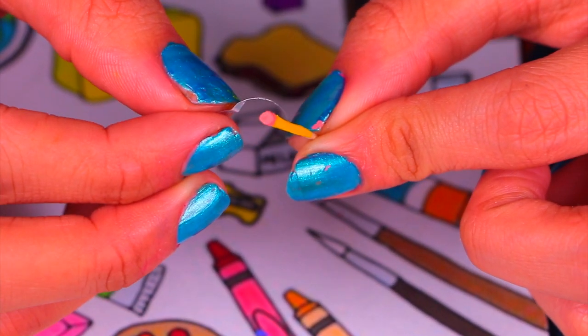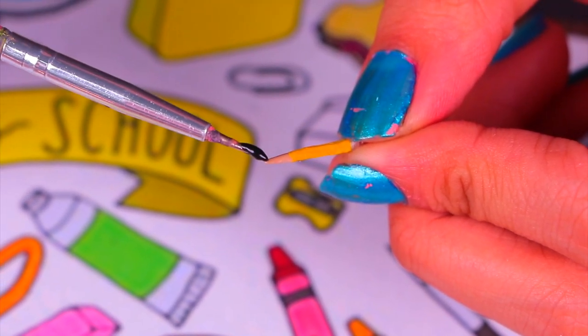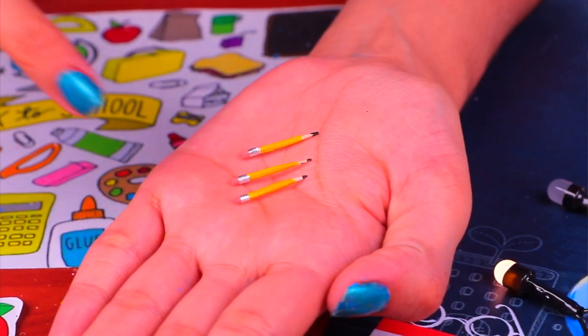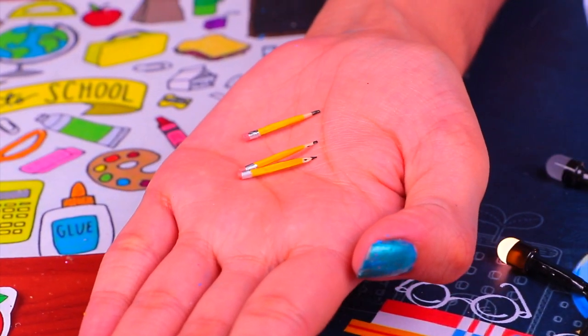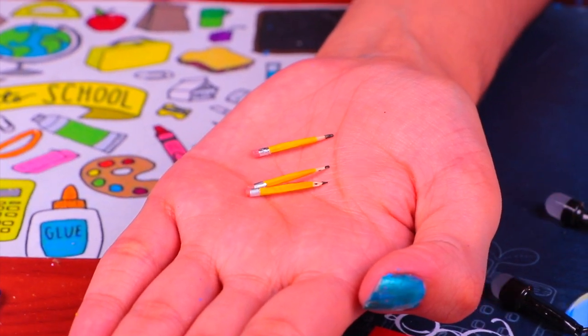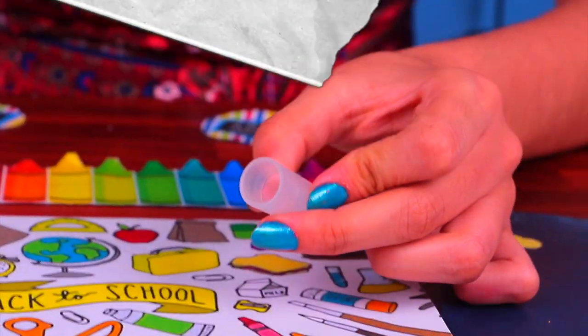Once the paint has dried, we can add a thin strip of aluminum foil just like this, and finally let's add the lead at the end of the pencil using jet black acrylic paint. These are super adorable — they are just like the real thing! They have an eraser and a metallic part. Barbie is sure to stay up to date.